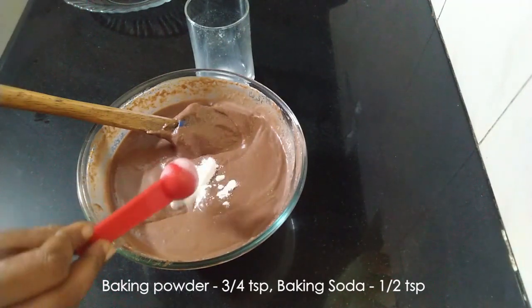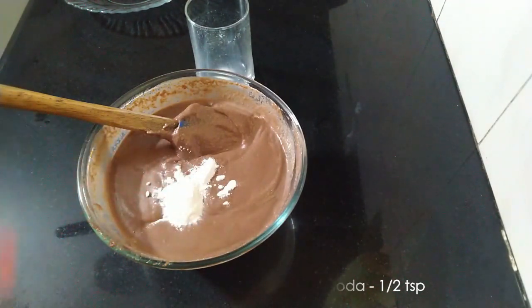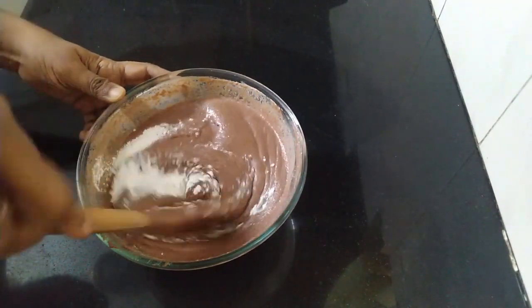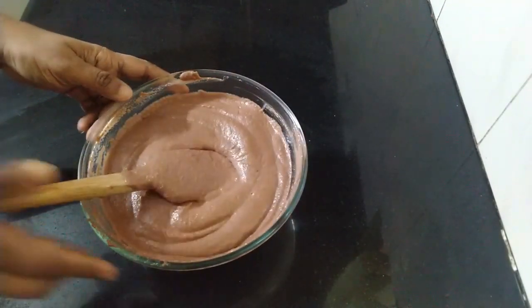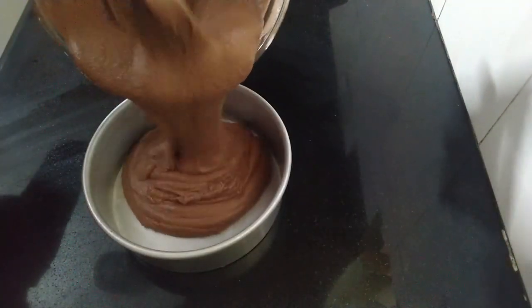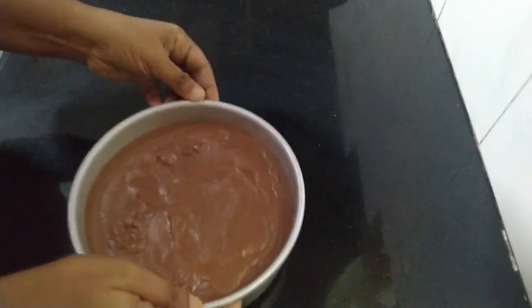Now add three fourths of a teaspoon of baking powder and a quarter to half teaspoon of baking soda. Mix well. This should be added only at the final stage, just before keeping the batter in the oven for baking. We'll transfer the batter into the prepared seven inch cake tin.